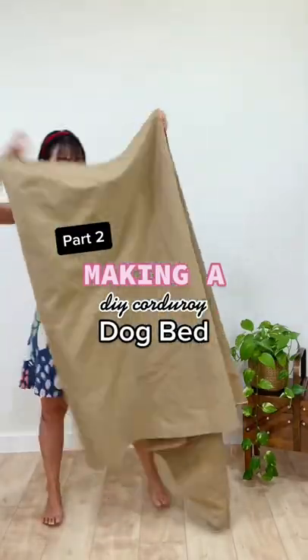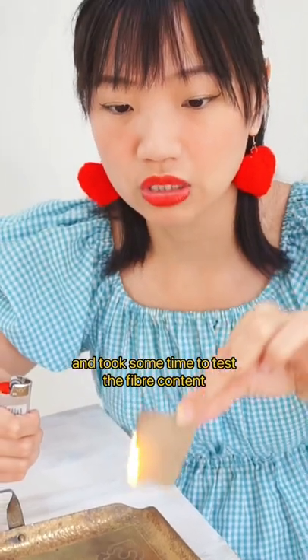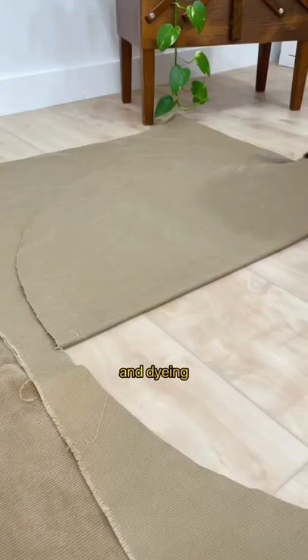DIY Dog Bed Diary Part 2. In the last video, I talked about dyeing this corduroy bright yellow and took some time to test the fiber content of the fabric. After that, I cut out the pieces I needed before the process of color removal and dyeing.